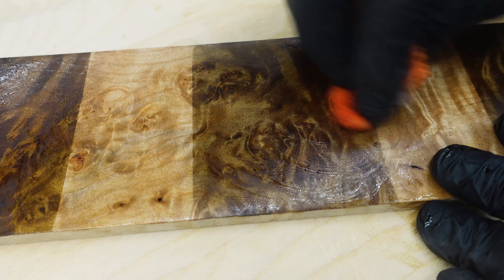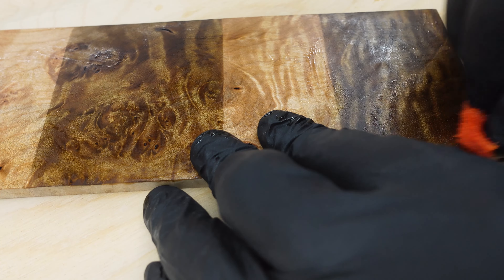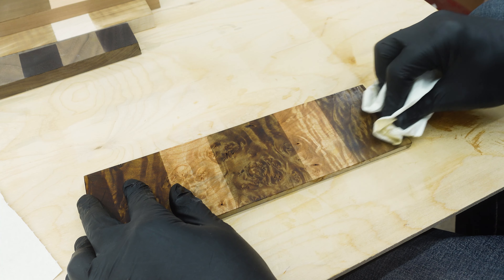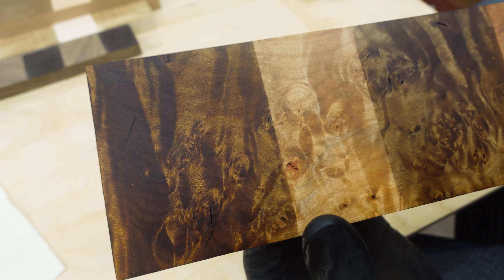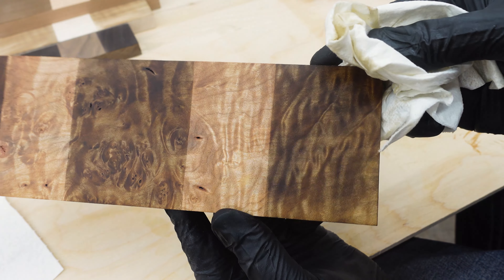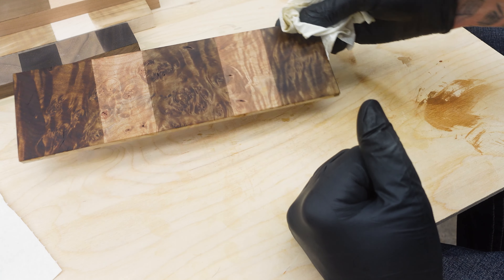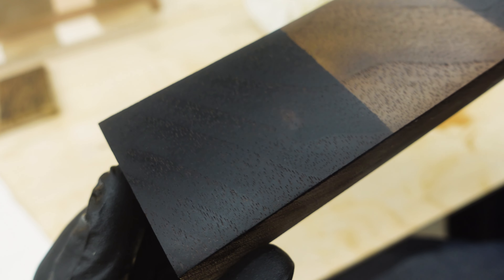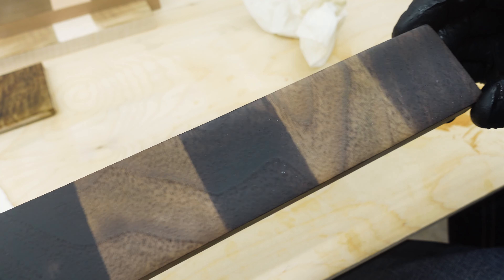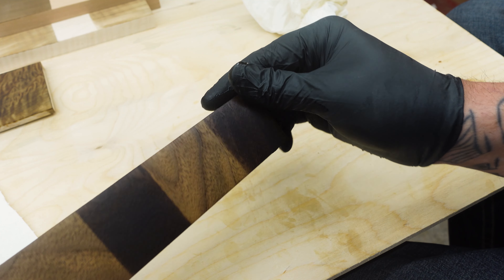As I do every video, I'm going to do a plug for Deadwood Sawmill — I get all of this wood directly from them. They're on the northwest side of the country, super awesome guy. I'll put his link to his Facebook and website in the description of the video. Probably the best wood I've ever had a chance to come across, and the prices are spot on, so definitely check them out.